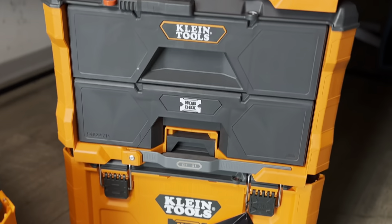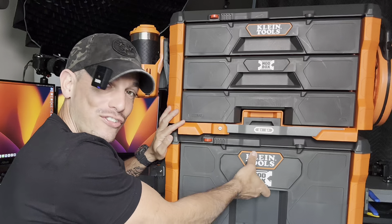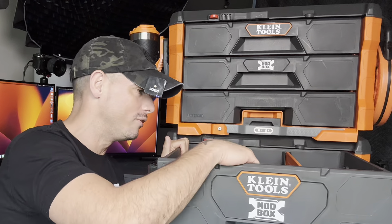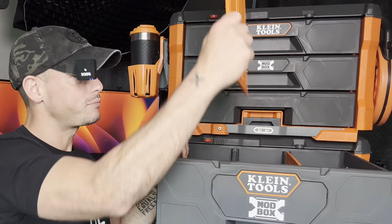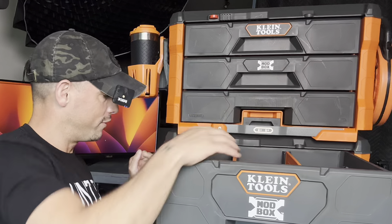Yo, check this out. This is the Klein Tools Mod Box and they have the single drawer, which is awesome. You can put bigger tools into it. It has a 50 pound weight limit, which I think is pretty good. It's got some dividers and whatnot to separate different things.